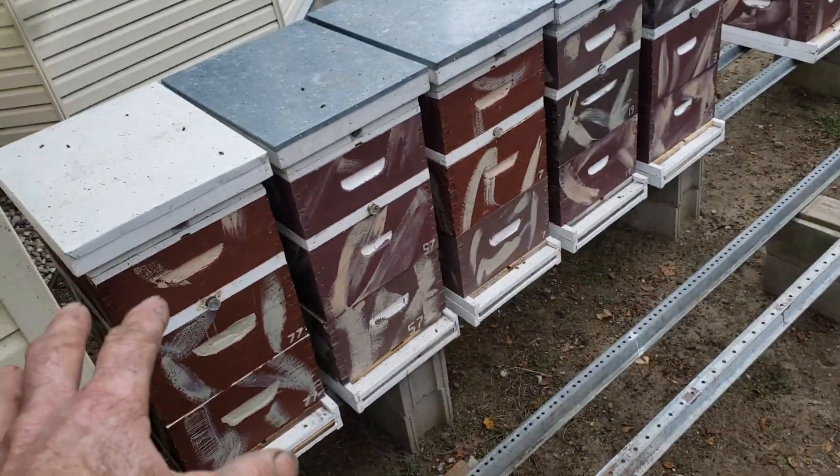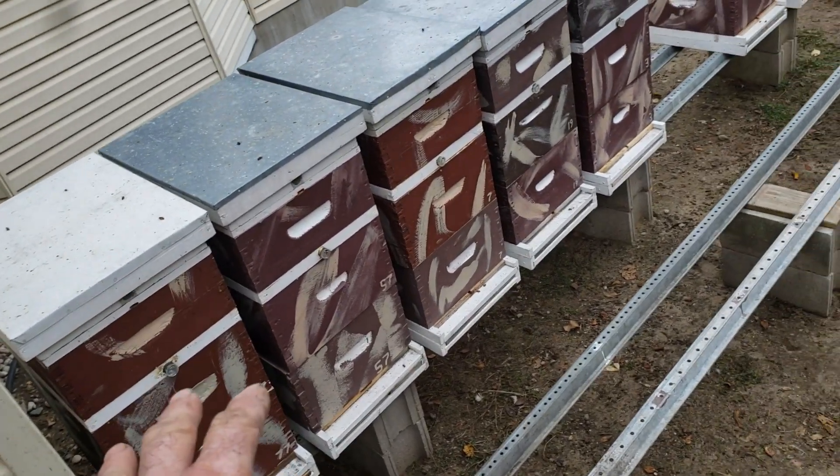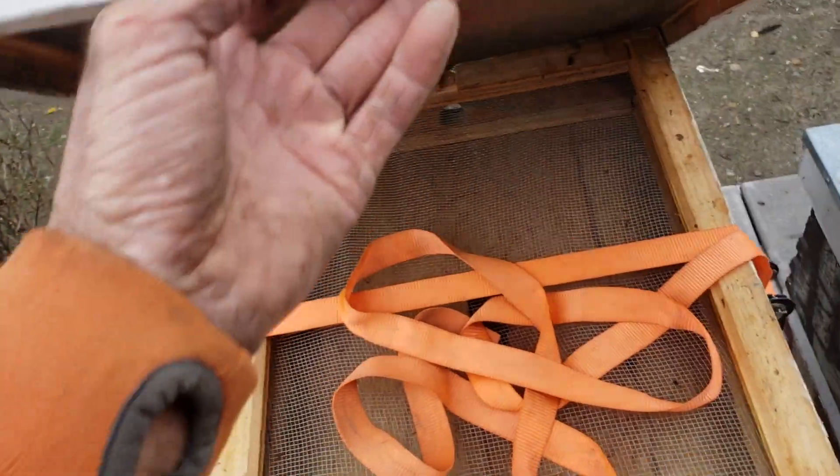All beekeepers know that if you have experience with honeybees, your colonies start out big during the winter and they gradually get smaller as the winter progresses, because bees are either dying from varroosis or just old age.